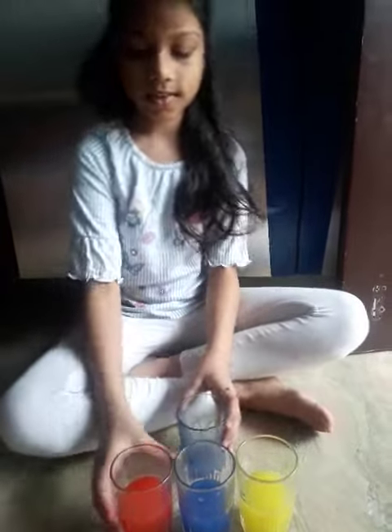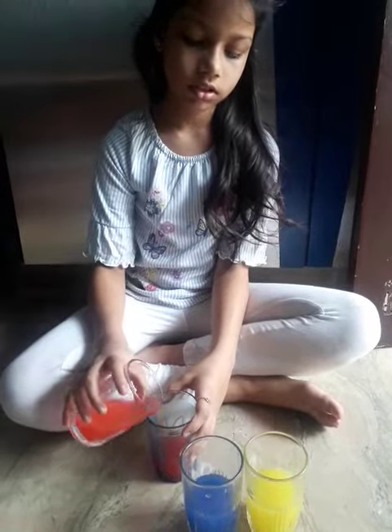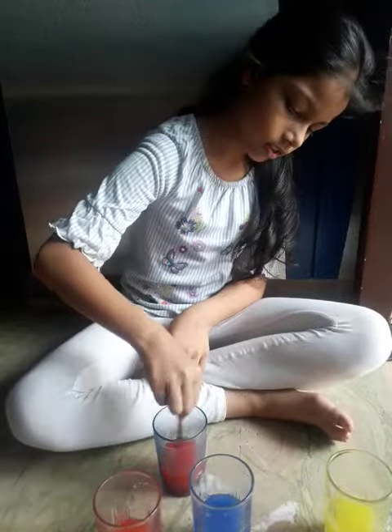First we are going to mix a little bit of red water and yellow water. Both should be equal. Then you can see the shade has been changed into orange.